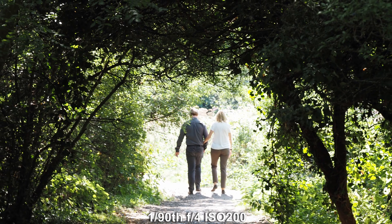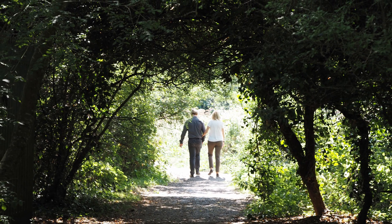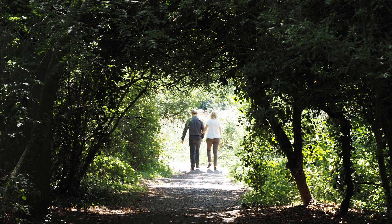I actually like 50mm, or thereabouts — two times tele — for landscape, and this lens is just dandy for that. Plenty sharp and easy to focus, especially with peaking engaged. It's also a good portrait lens, though you may want to ease off some of the sharpness if you photograph a partner and wish to live.